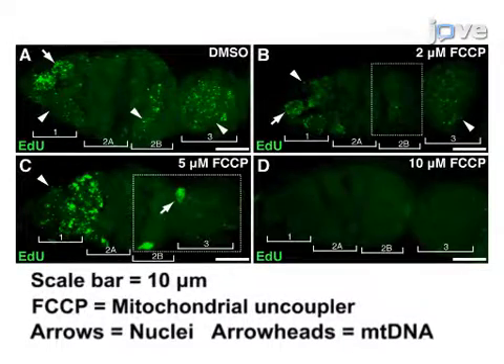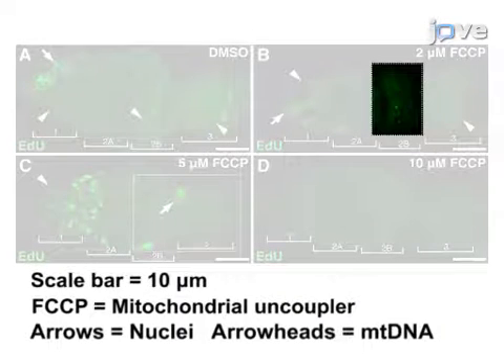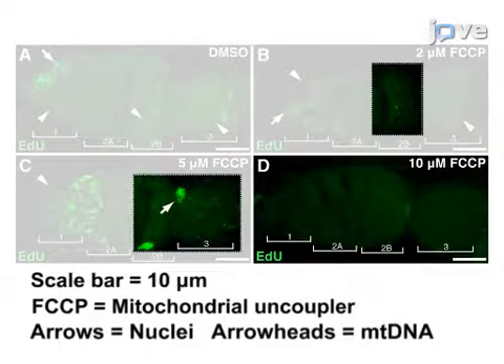When wild-type germaria are treated with a mitochondrial uncoupler, FCCP, at varying concentrations, mtDNA replication is impaired. This is corroborated by a reduction in EDU staining as seen in the 2 micromolar, 5 micromolar, and 10 micromolar treatments. Following this procedure, simple quantification of mitochondrial DNA replication under various genetic and pharmacological perturbations can be done.